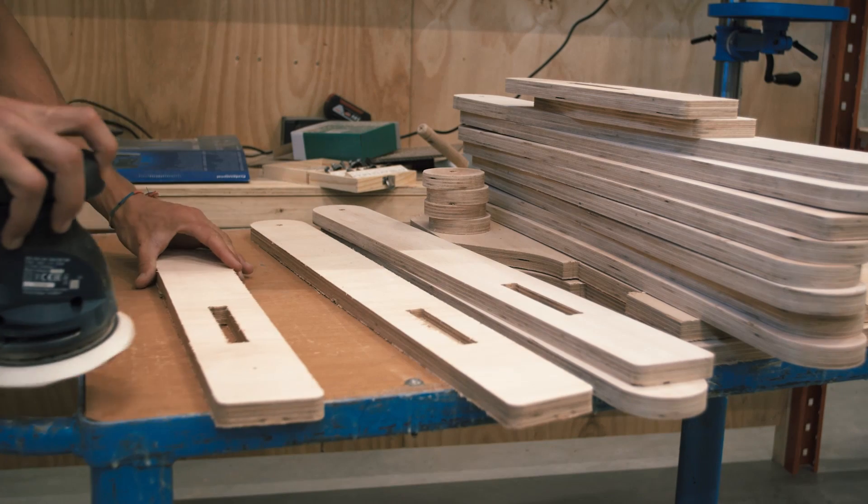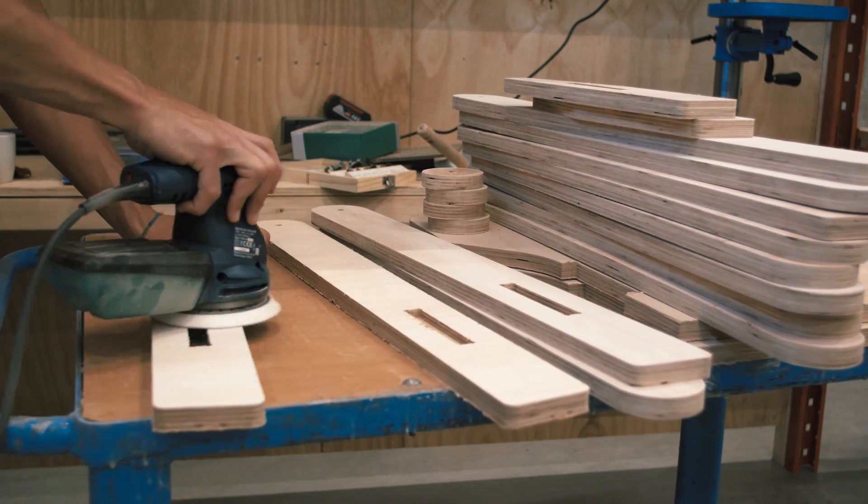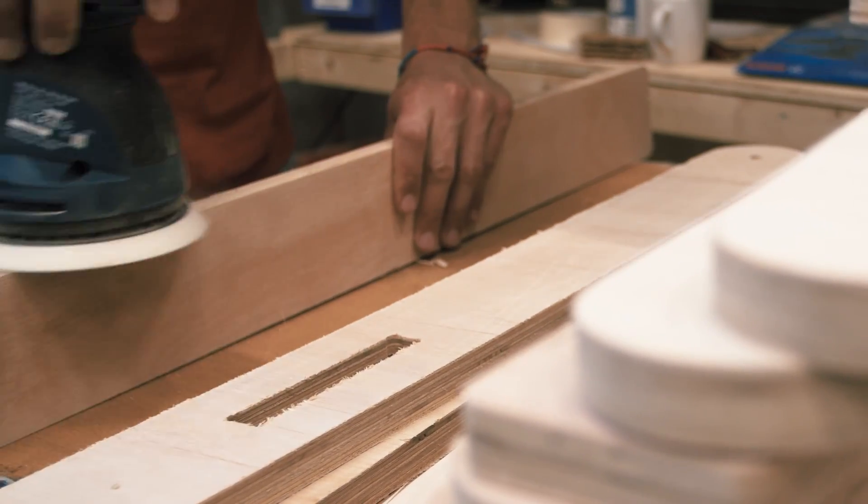We are now getting to the finishes. We need to sand everything — all the sides and all the edges to 120 grit — to make sure everything is smooth and avoid friction.